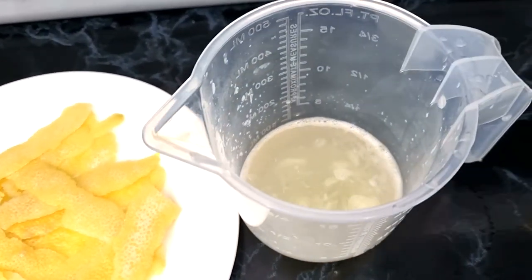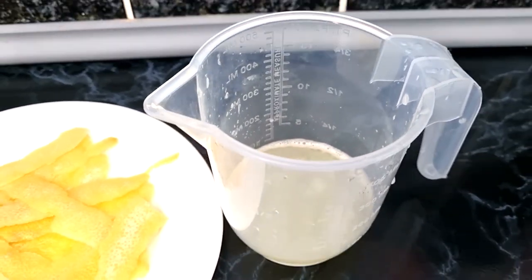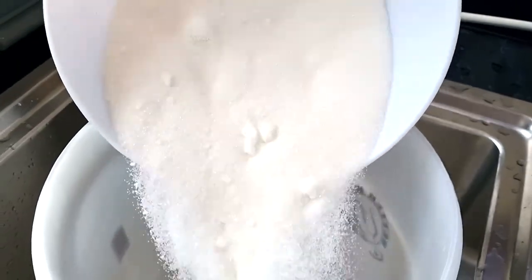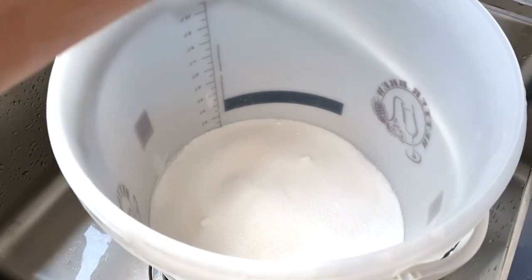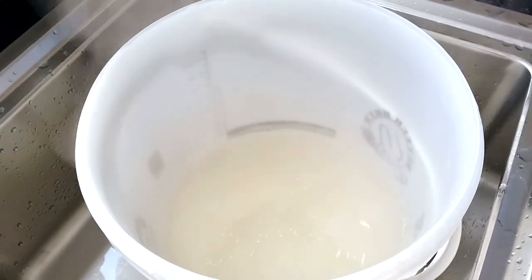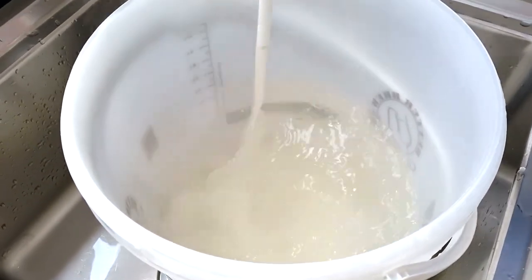I'm adding the sugar to the bucket, then I'm going to add two litres of boiled water to dissolve the sugar. Then I'll top it up to 10 litres with cold water and get it to a nice room temperature.